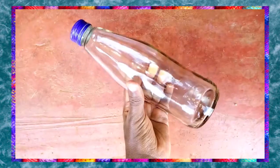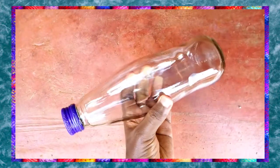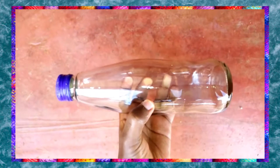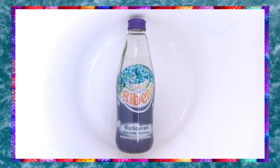Welcome to DESIGN TIPS by Noni. Today I'm going to show you how to reuse different containers in your home. For this one, I'm going to show you how to transfer washing powder into glass bottles that were just hanging around our place.